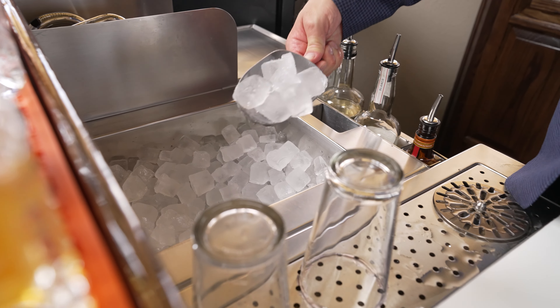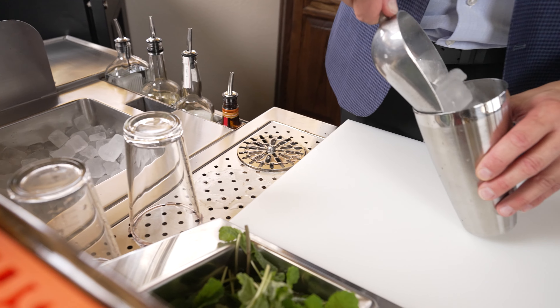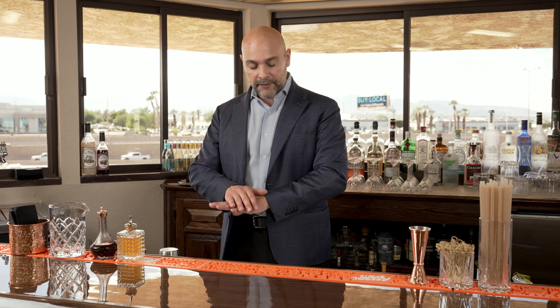By putting ice to your right hand and to the right of your center station, and of course a nice little speed rail in front of it, you now have your center area, which is at your disposal to do a whole lot of other stuff.